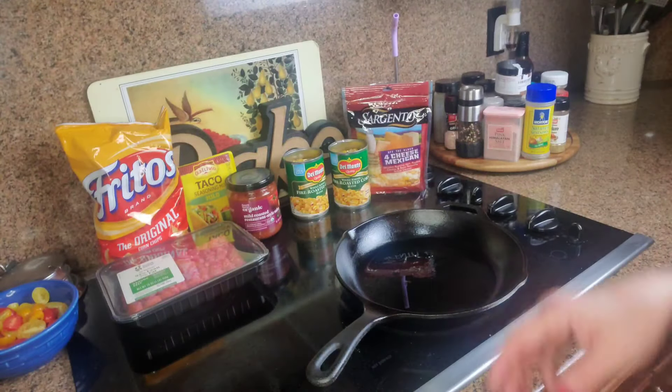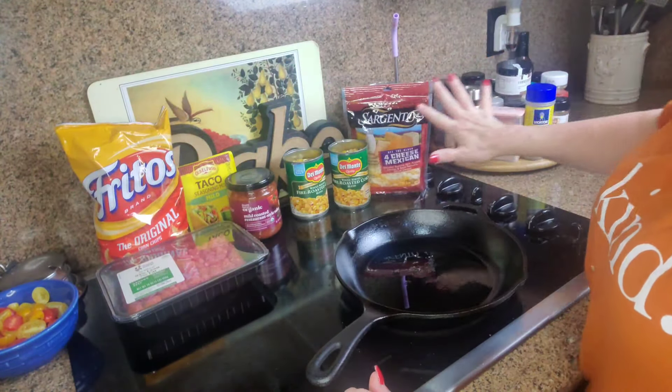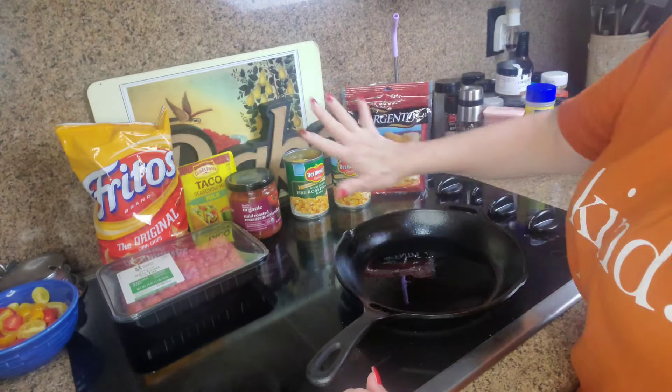By the way, have I ever told you guys how much I hate my teeth? Just in case I haven't — which I think I have in previous videos — let me tell you again: I hate my teeth. Goodbye — I can be such a geek at times!